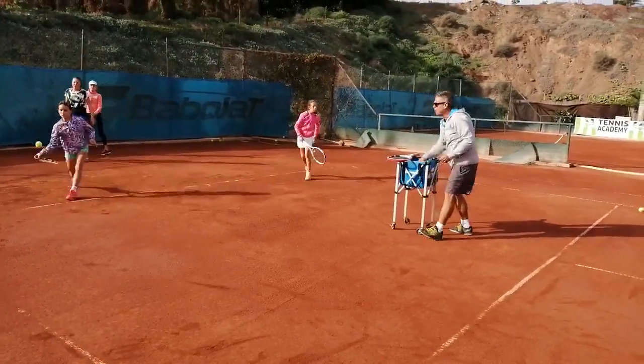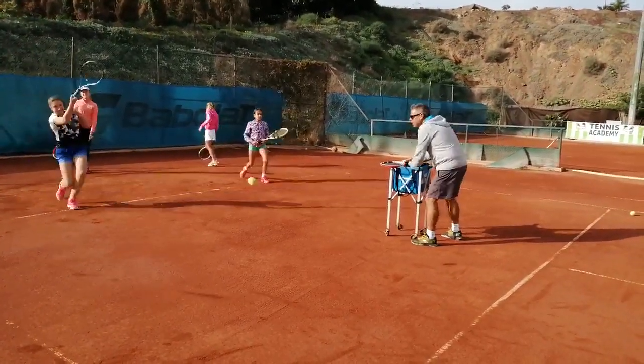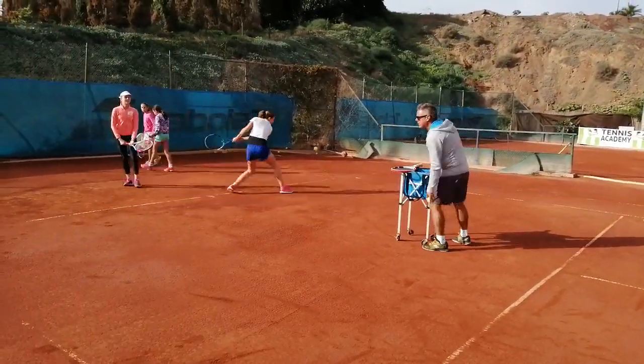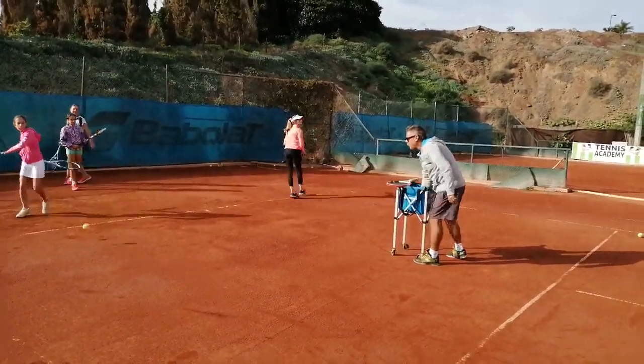Look at the ball, look at the ball, look at the ball — good. Vamos. Down your knees a little bit more with the low ball.